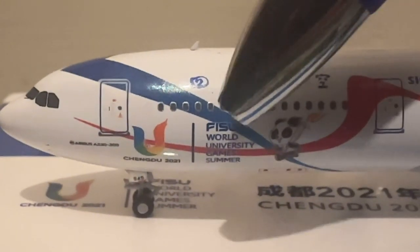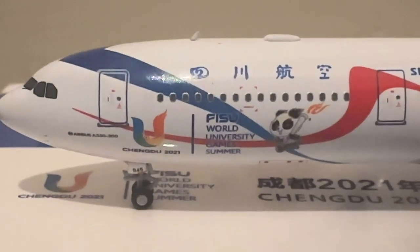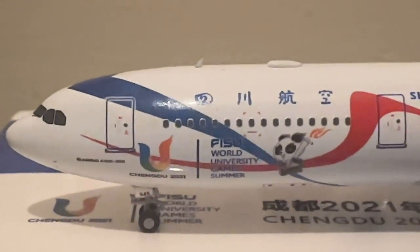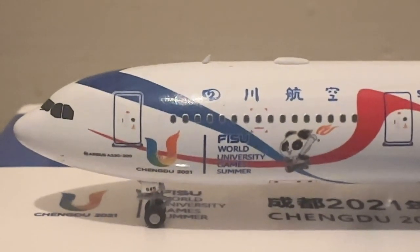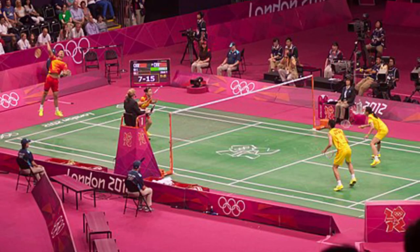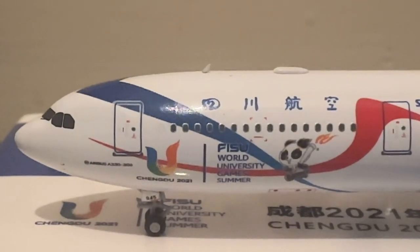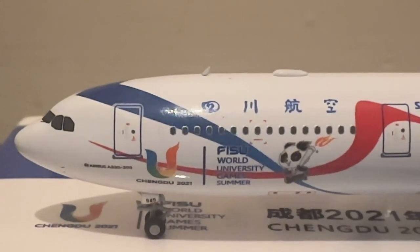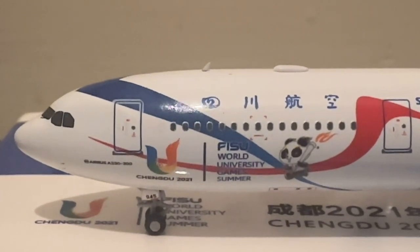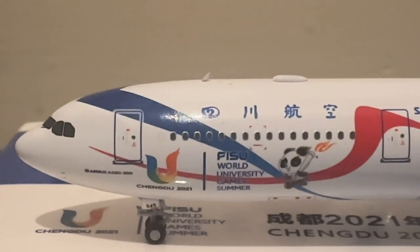This event is basically a sports competition between different countries, where universities from different countries take part. It's a 15-sport event with different sports ranging from badminton to acrobatics to swimming. Due to COVID-19 they were not held in 2021, so they were held in 2023, with 115 countries taking part.